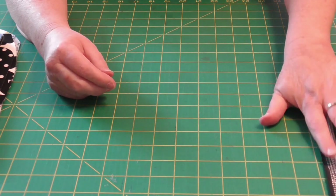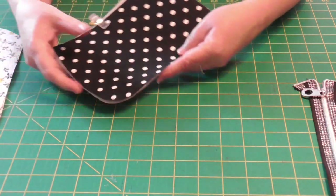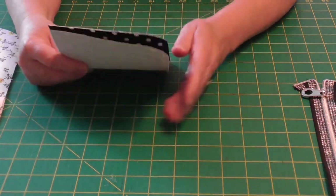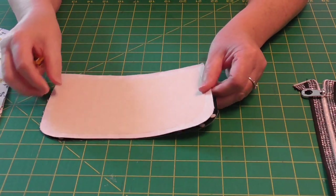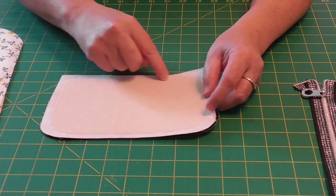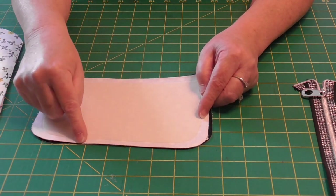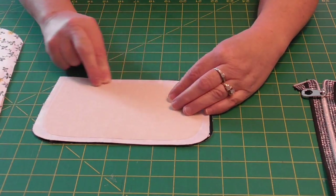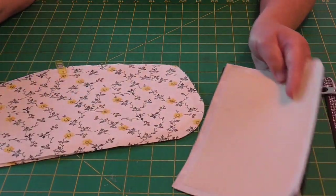So what we're going to do next is take our slip pocket, sew it right sides together. We're going to sew from the bottom, a little jog, all the way around the top, and leave about a two-inch opening. You're going to turn through that opening, give it a good press, and then top stitch the top.